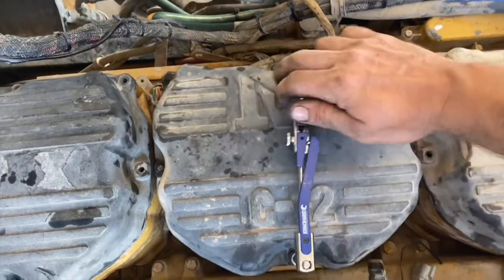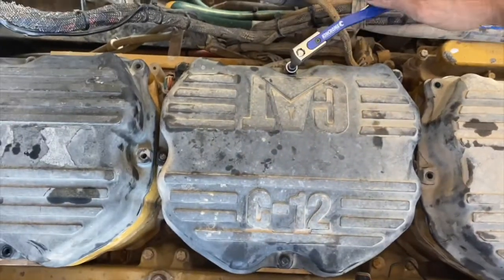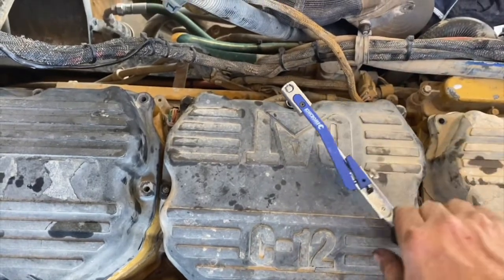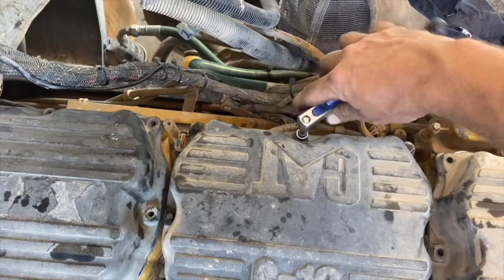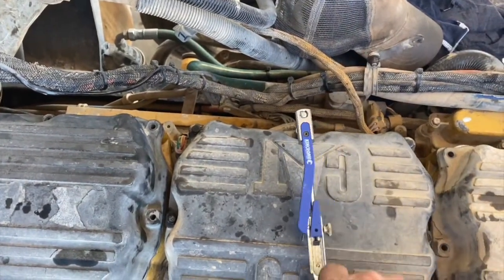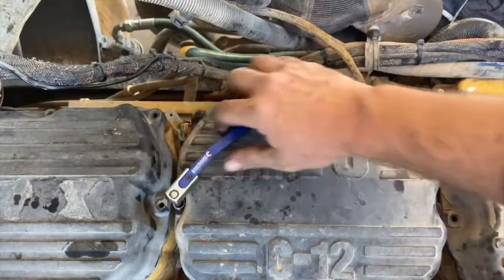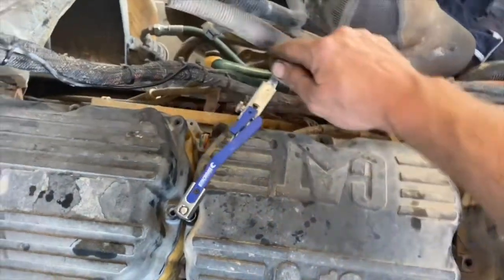When you put your valve cover on, adjust the bolts in a cross pattern to stop it from leaking. The manual says to torque these bolts to 12 newton-meters plus or minus 3, but I recommend torquing them to the lowest setting of 9 newton-meters — these bolts snap easily and also strip the bolt hole if you do them up too tight.